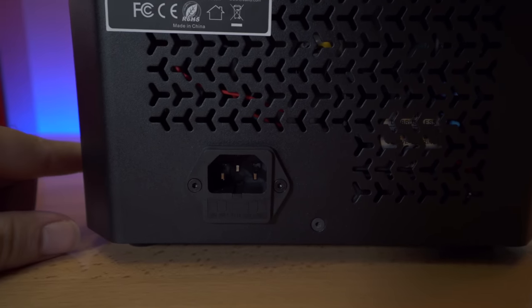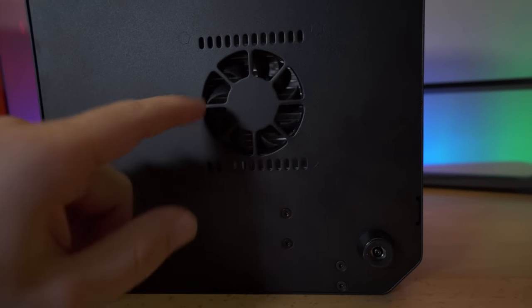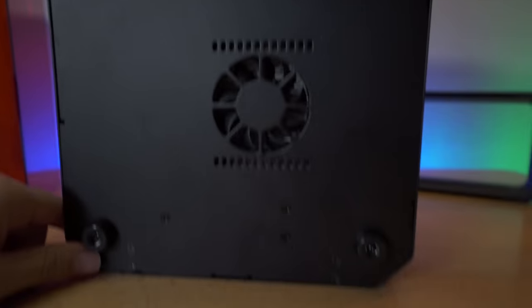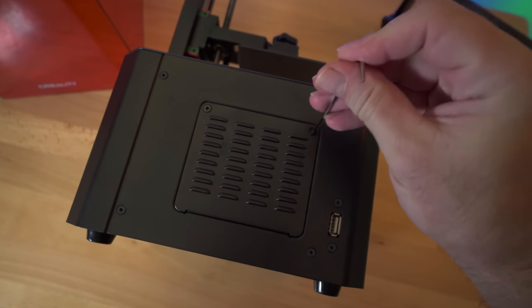As we go down, this is where we plug in the power cord. Looking at the bottom of the printer, we have a pretty nice-sized fan with a heatsink behind it that it cools off, and there are squishy rubber feet on each corner. I'm quite curious to see what's under this lid, so let's go ahead and take out these two bolts.